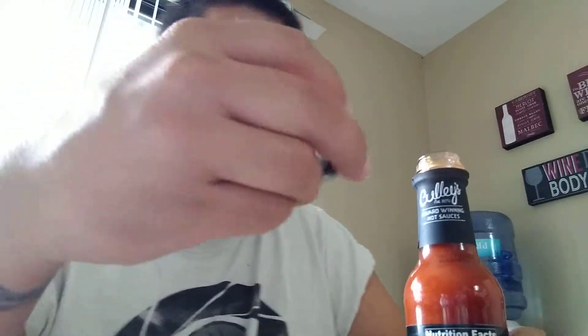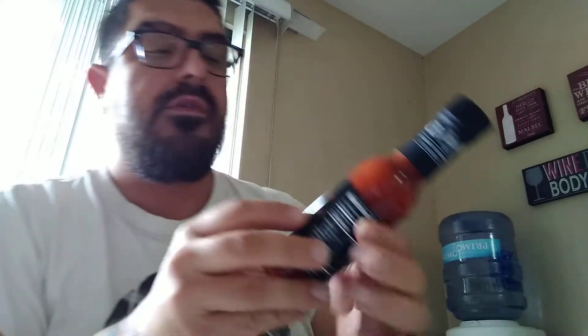Mmm. Garlicky. Smooth. Not vinegary at all. Taste the peppers, taste the heat, and it builds — builds pretty nicely. Not too smoky. Not sweet. Has a nice burn in the back of your throat. Kinda peppery. Has a nice little warming sensation afterwards also. Really good — Coley's Fire Water.